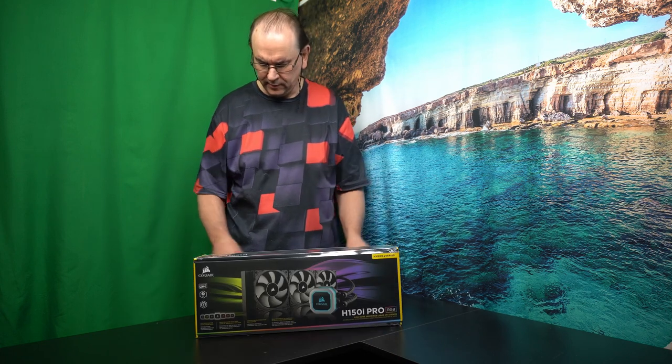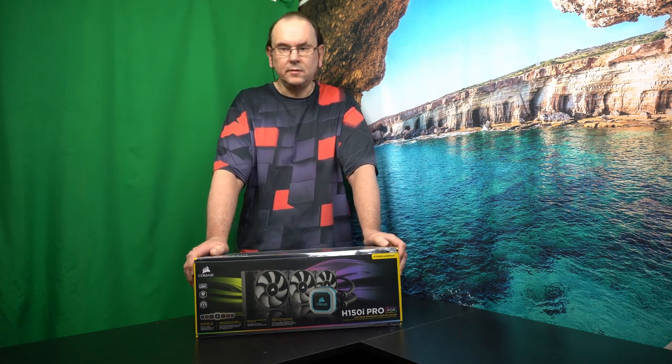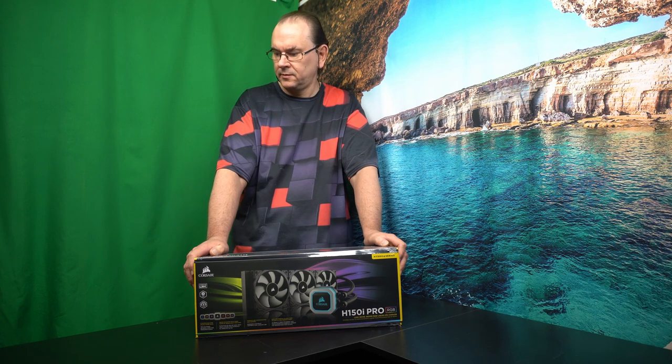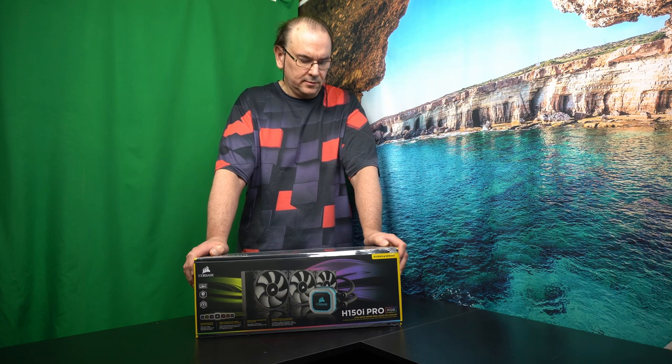I'm going to use this video to do the unboxing. If you're interested, you can follow up with the installation video, and then we'll test it.